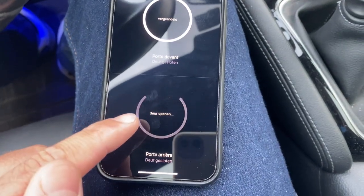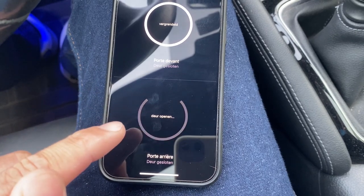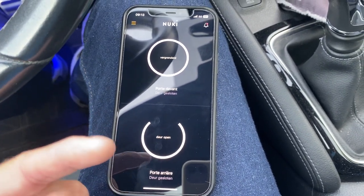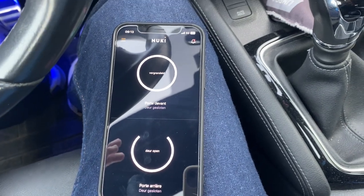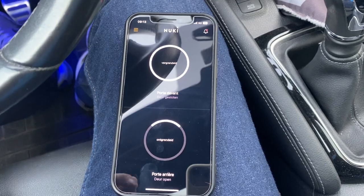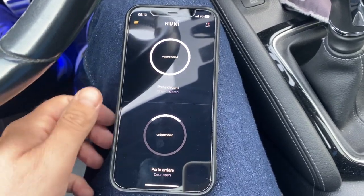I can see it's connecting and it's opening my door. This is an option I really like to use when I've done my groceries and it's raining outside — I can rush inside my house and go directly in. Here you can see it is open, so let's check right now if it worked.